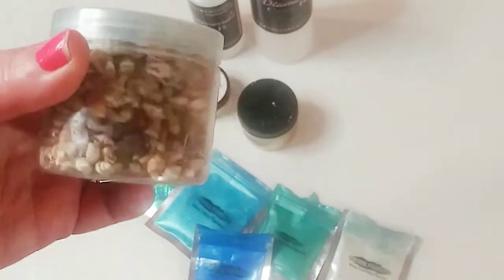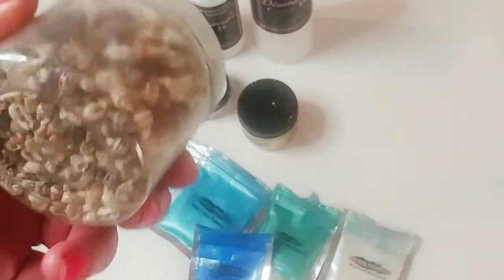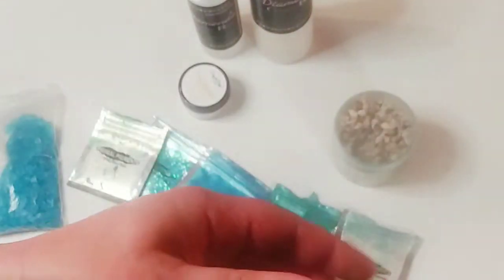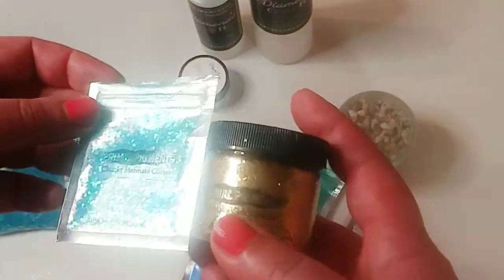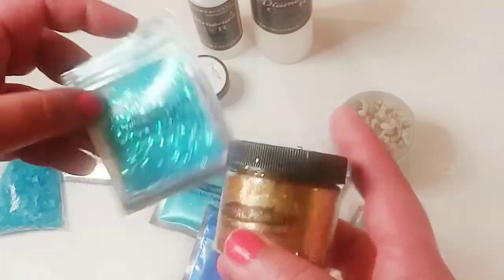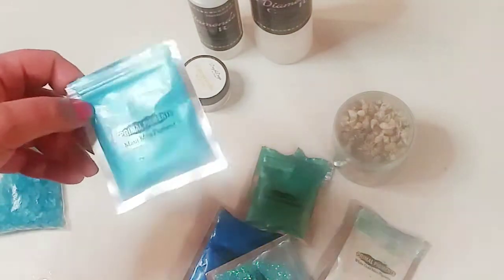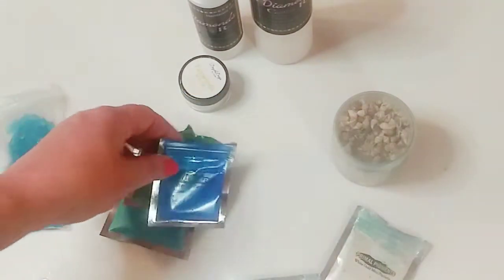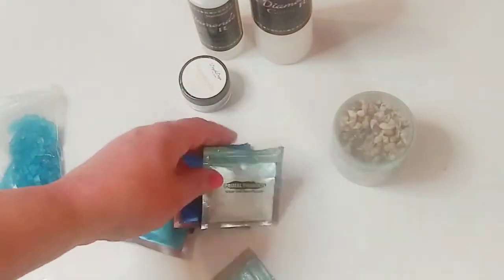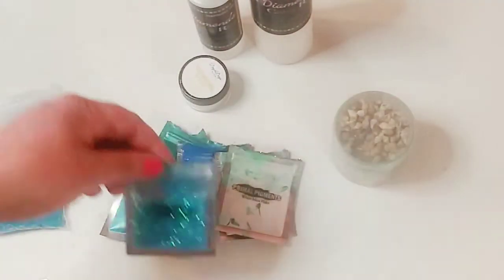I got these all on Amazon — these are what I used in the mold to make the resin art. There are some mini little shells, and most of the pigments and glitters are from Primal Flow, another company I highly recommend. They have great pigments. I used Maui Aqua Pearl Mica, Indigo, White Gold Mica, and White Mica Flake.